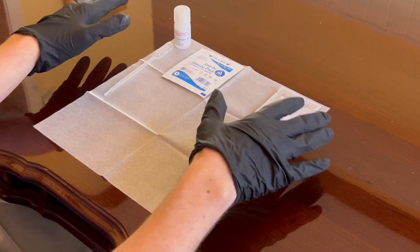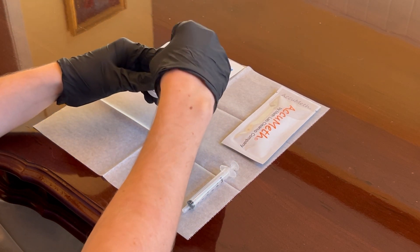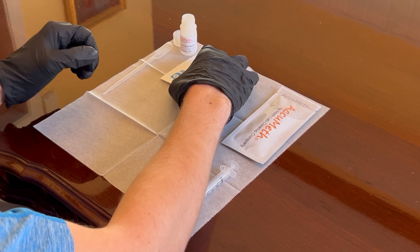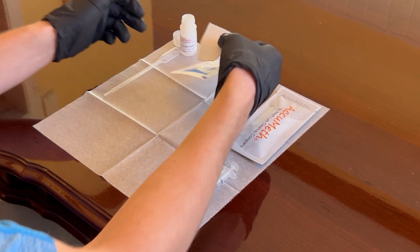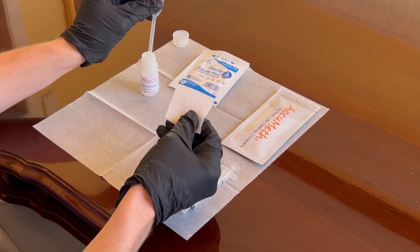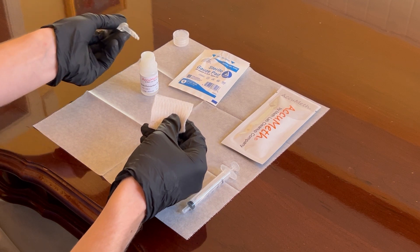Now that we have our nitrile gloves on, place the test and all test components out on the supplied wax paper. Open the meth extraction buffer bottle and put the open bottle aside on the wax paper, exercising care not to spill the liquid buffer. Place the cap adjacent to the bottle. Remove the gauze wipe from its packaging and hold it in one hand. Use the pipette, which looks similar to a mini turkey baster, to draw the meth extraction buffer into the pipette. When you've done this, hold the pipette tip slightly up so that the buffer does not drip out.